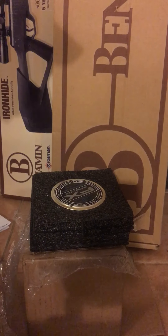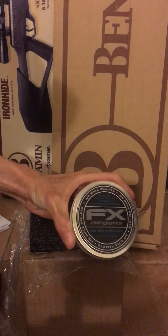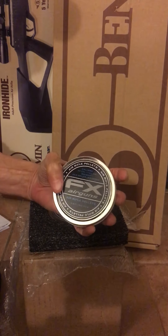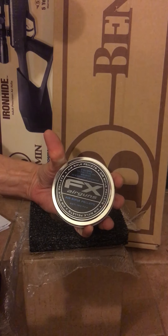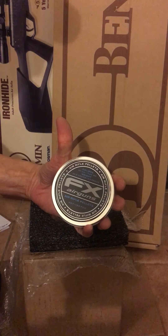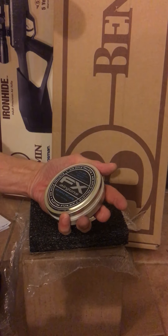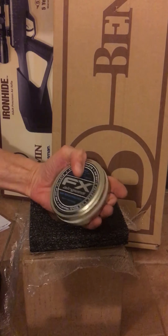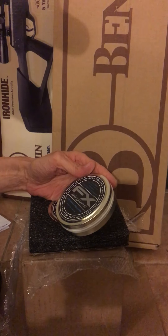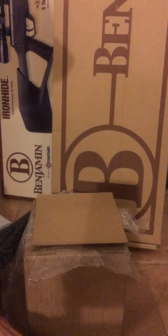Then I got these FX brand pellets. I looked all over for the JSB 44.75 and they're just sold out everywhere. I heard these are actually JSBs with FX branding, but I'm not sure if the head size is different — I'll confirm that later. Most of you probably already know if that's true or not.